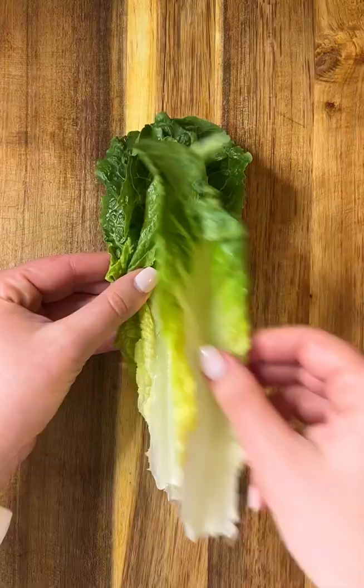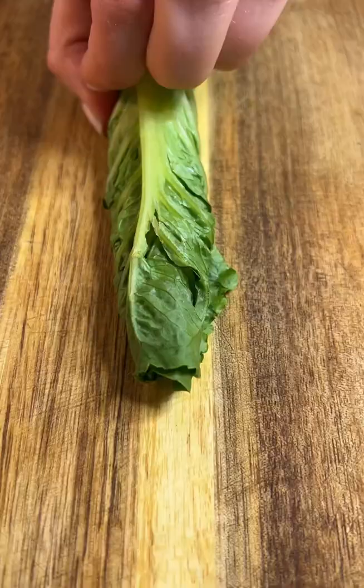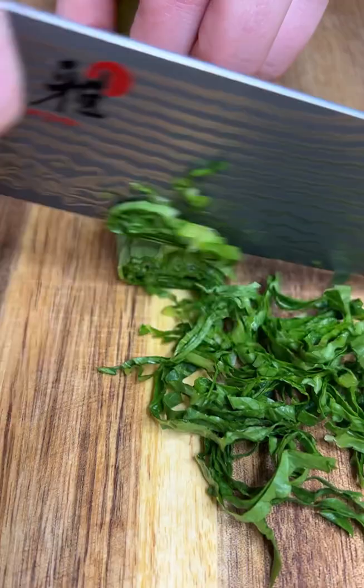I start by stacking the leaves on top of each other and rolling it just like a cigar — this is what I call the clot. Placing your knuckles down on top of the lettuce is going to protect you from cutting yourself.